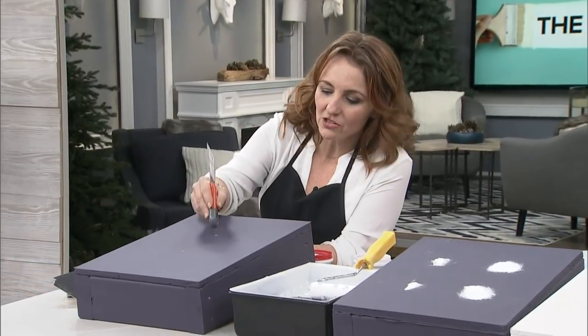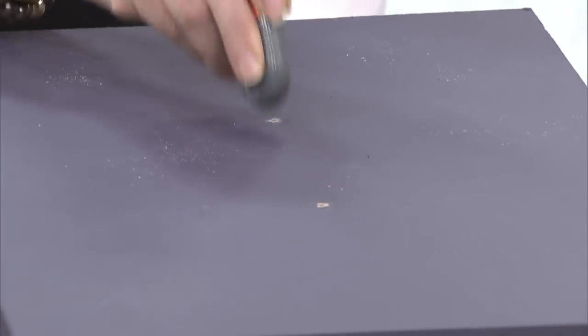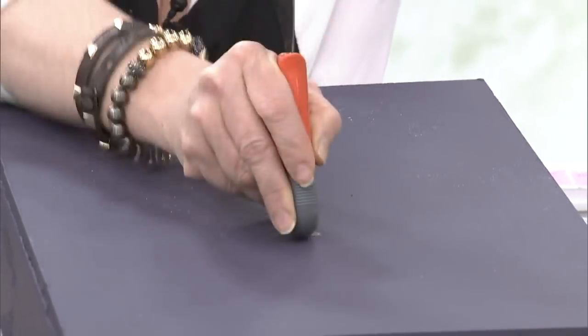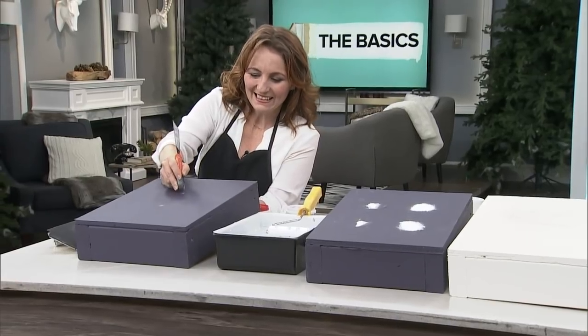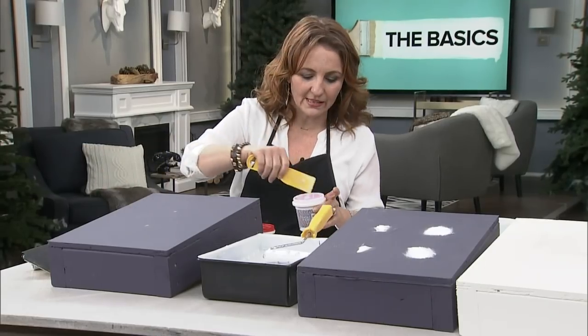So just something like this — take the end of your putty knife and just get all your frustrations out. Ideally you want it to be flat. You don't want there to be a bump anymore. You want it to be flat, and then you feel it. It's really simple — you can feel it, like okay.